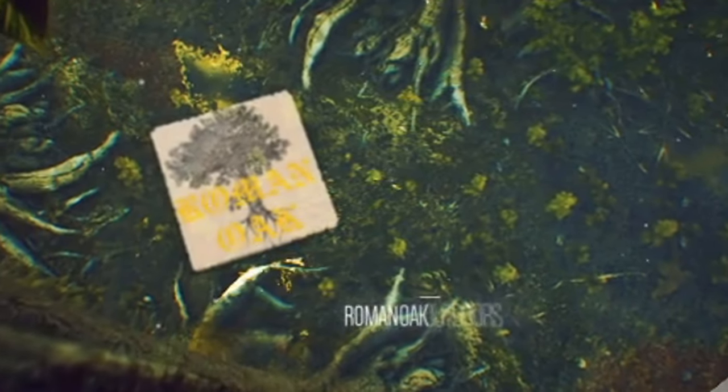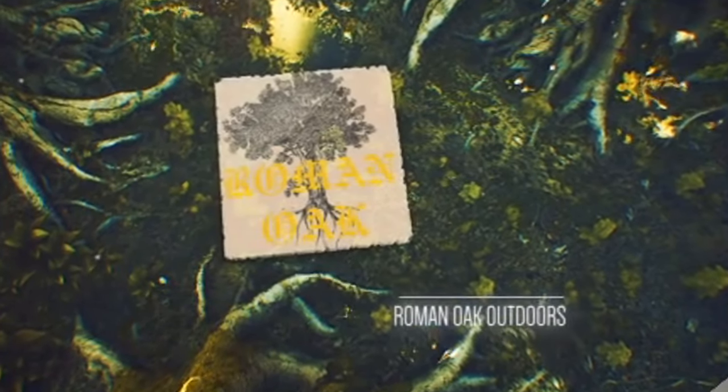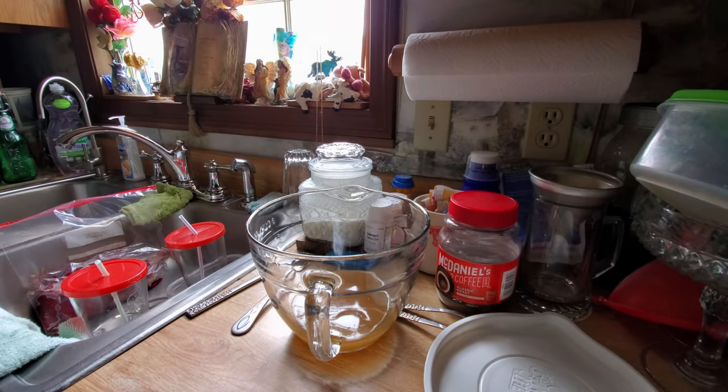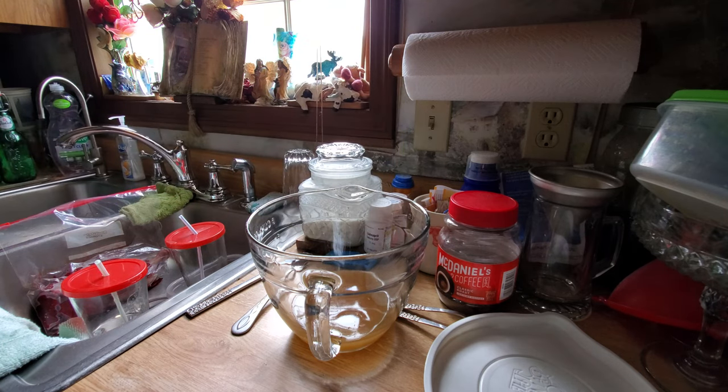Hey, what's going on guys? We're gonna be cooking up some wild game today — we put some beaver in a crock pot. Come along and I'm gonna be showing you how to cook. The first process we're gonna be doing for making this beaver pot roast is making a brine to put the beaver in.